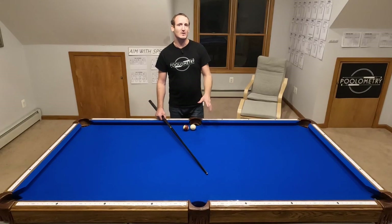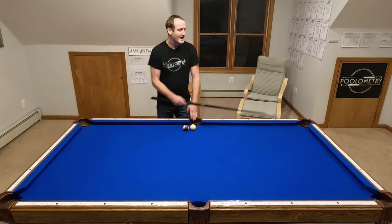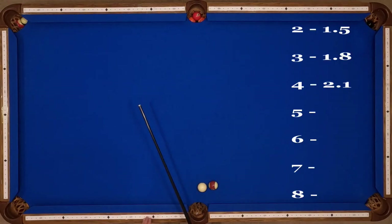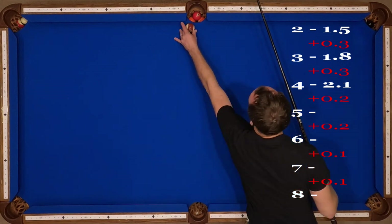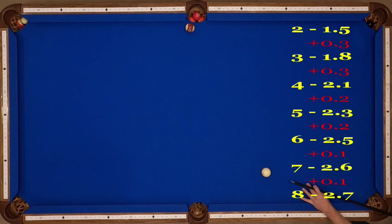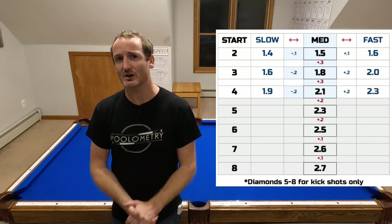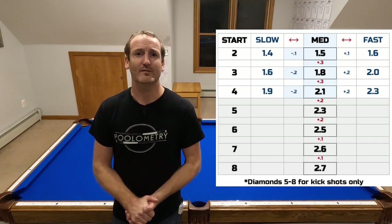I limit my shot charts to shots that actually bank in — diamonds two, three, and four — but for kicking we can continue that pattern all the way to the end rail. Adding plus three, plus three to five, plus two, plus two, plus one, and plus one: a kick shot from diamond eight goes to about 2.7 down the end rail. I've always focused this system on pocketing balls as bank shots, but I realize many of you want the kicking information embedded in the shot chart — so I'm adding it. This is the new updated shot chart, available now at poolametry.com.